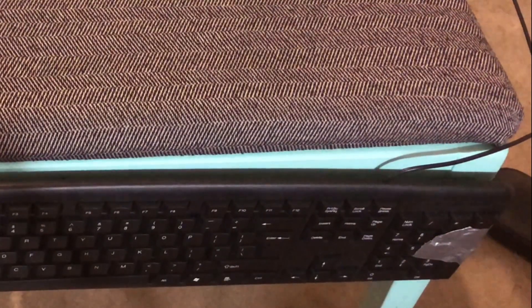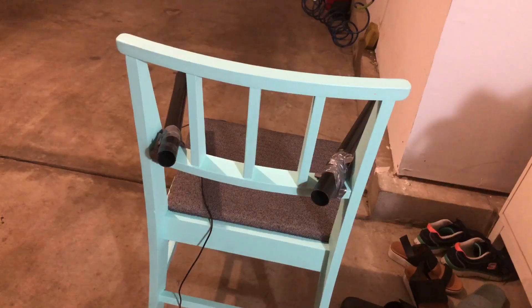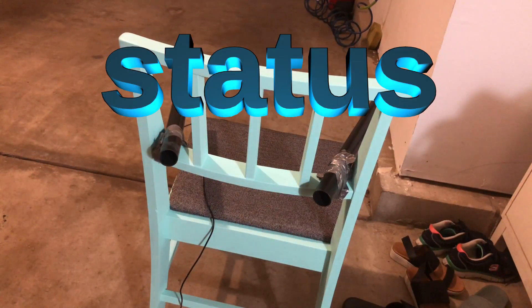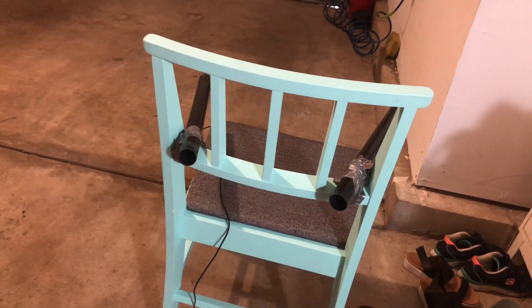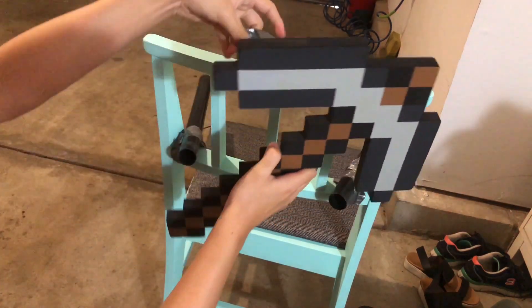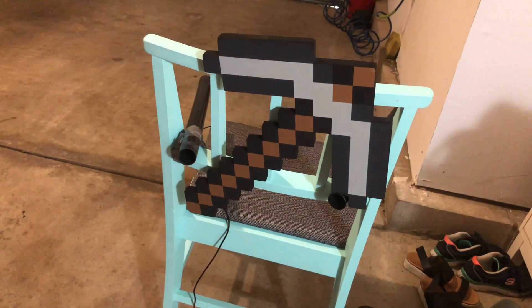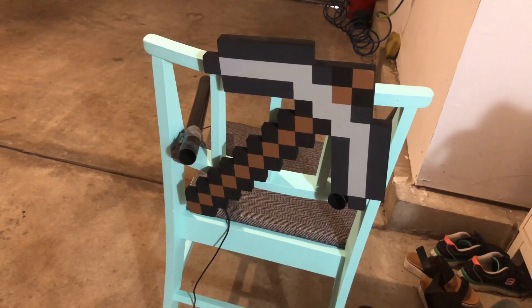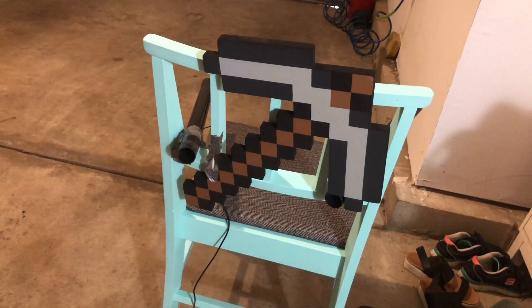I don't know what I'm saying anymore, but trust me, I'm a professional. Next step: you have to establish your status to other gamers. So what better to do than getting a Minecraft pickaxe and just putting it on the back of your chair. And now everyone knows that you're a Minecraft gamer. Looks better already. Boom — Minecraft gamer.